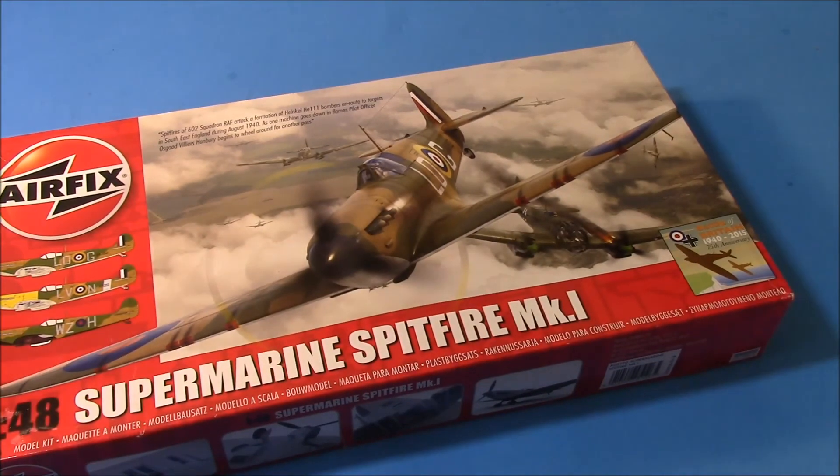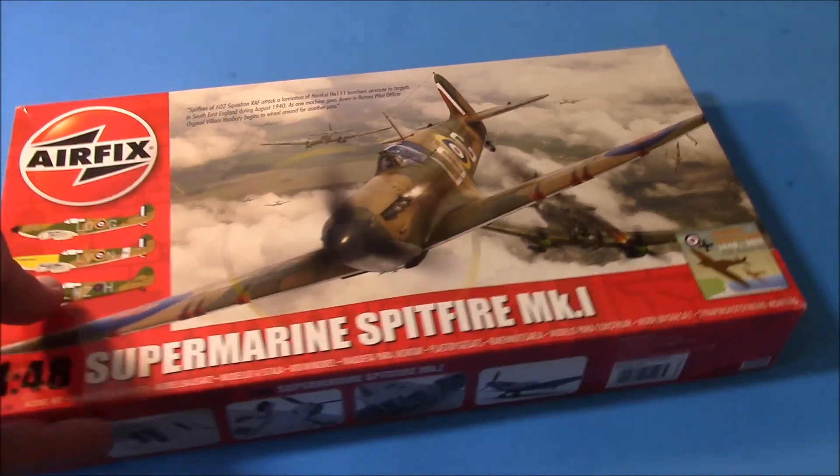They had another one — I can't remember which mark — so I'm gonna go back and sneak in tomorrow to see if it's still there. So we got that Spit. If you like Spits, you better buy some German stuff too!